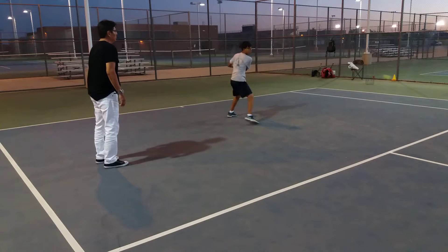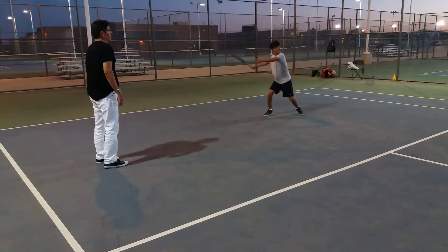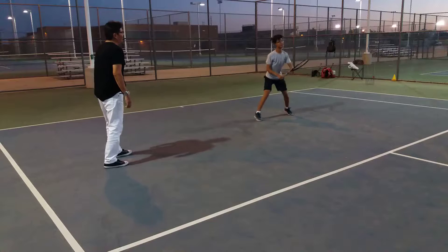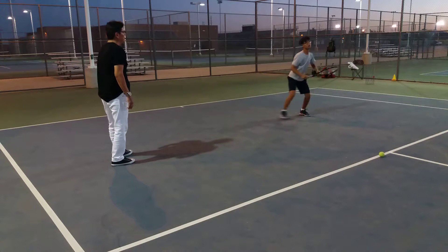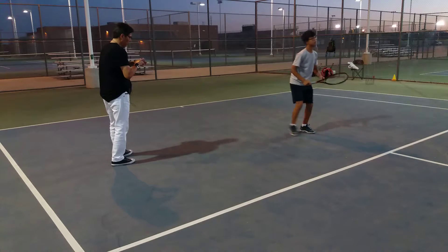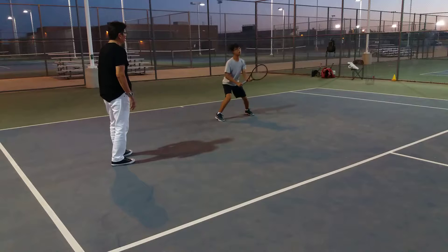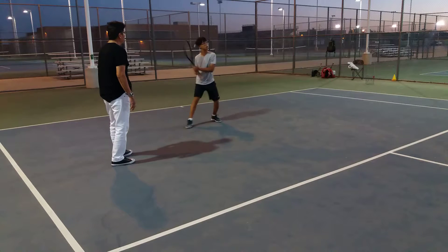The main thing that we're trying to emphasize with him is to move his feet. He definitely needs a hat because his haircut looks a little bit strange. We're emphasizing: move his feet, hop hop hop, wide stance, reset very quickly, immediately.